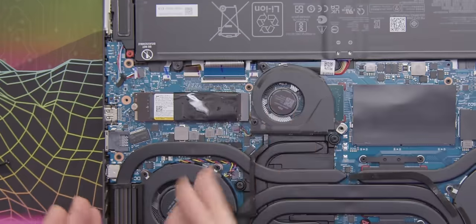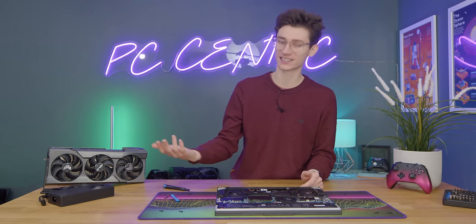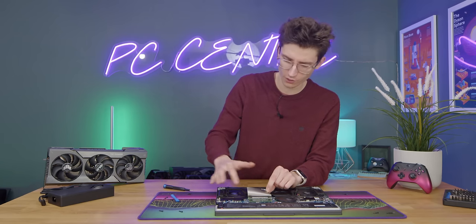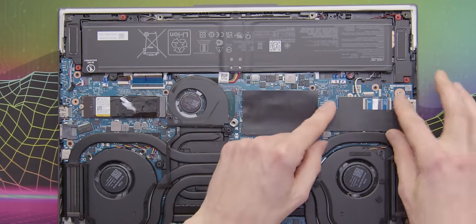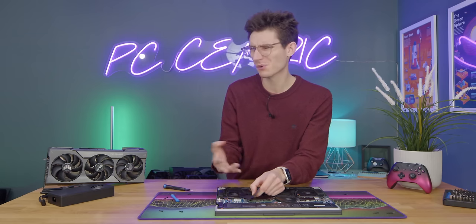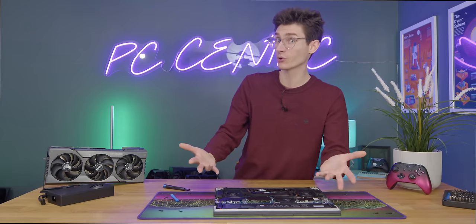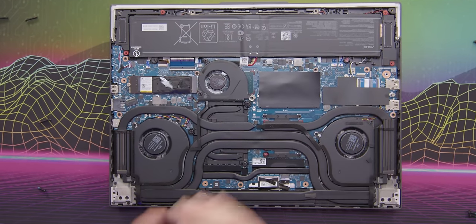Here we have our boot drive — the M.2. If you want to upgrade this to a larger capacity at a later date, you can do that. You can also do the same with your RAM. The specification will vary depending on the SKU you go for, but upgrading is very easy. There's a Wi-Fi module under here too. This is your battery at the bottom, rated at 90 watt hours, which is pretty high. And the section at the top is for your GPU, CPU, and all of the cooling.